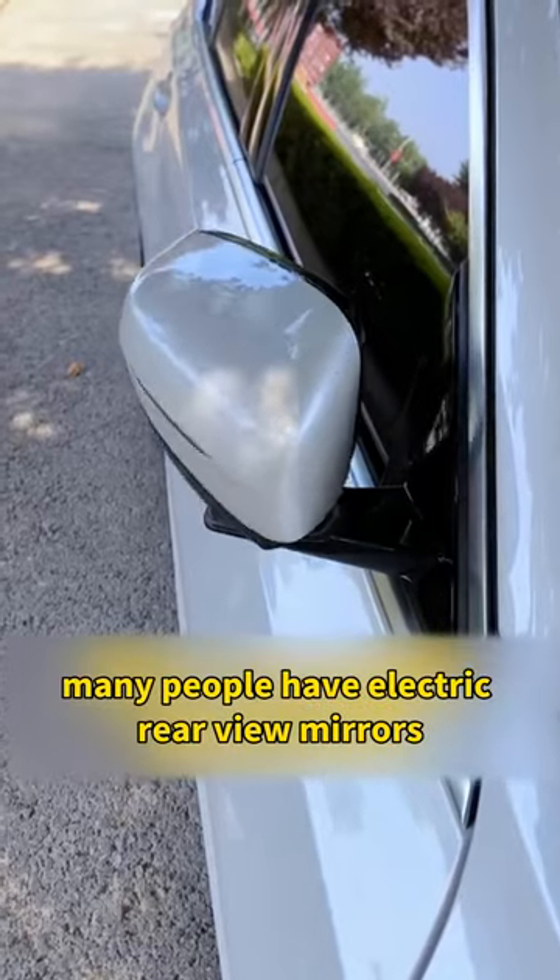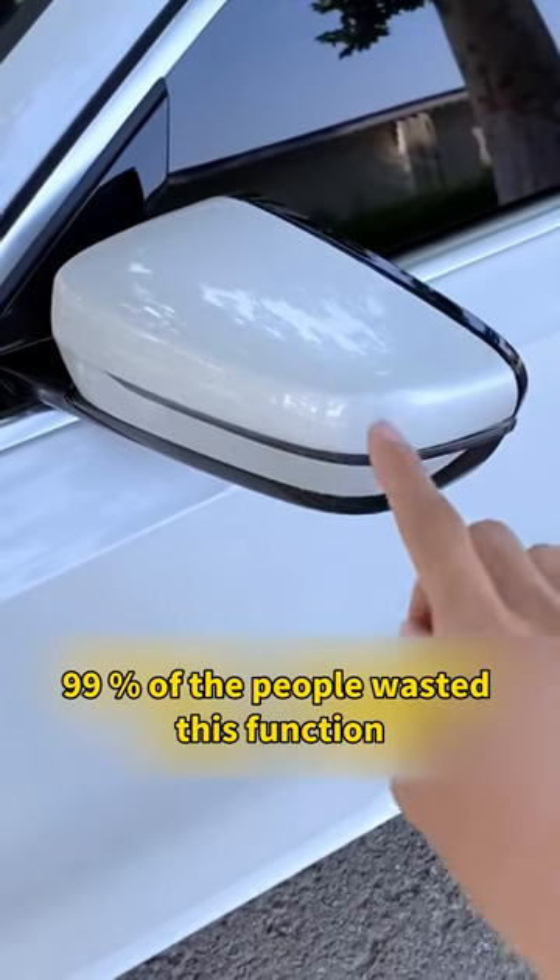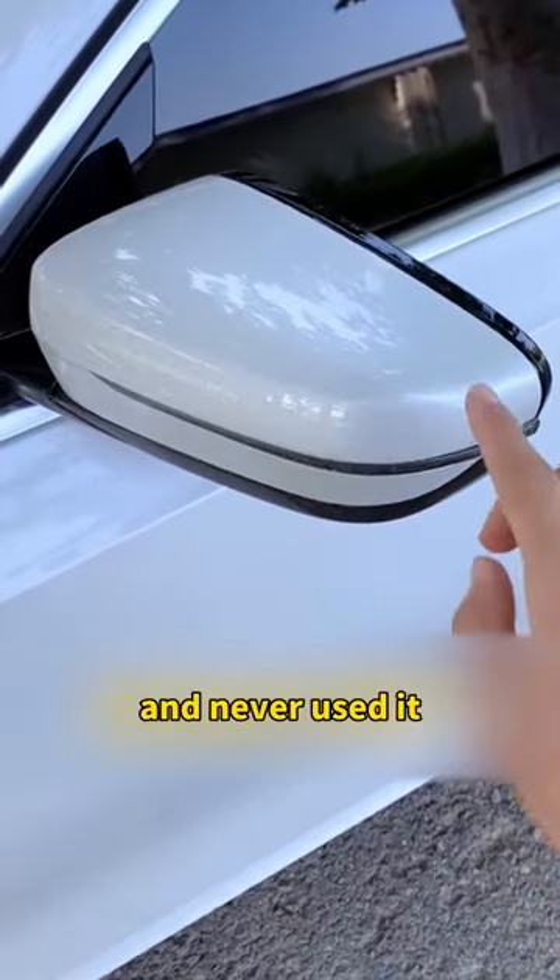Secret of the electric rear view mirror. Many people have electric rear view mirrors, but 99% of people have wasted this function on the rear view mirror and never used it. What a pity.